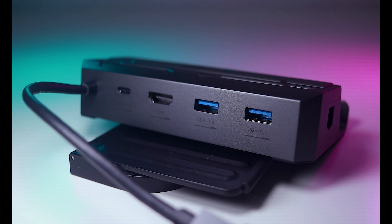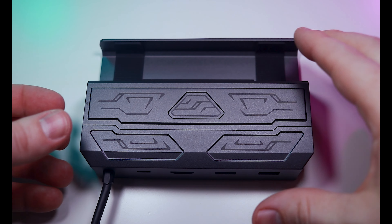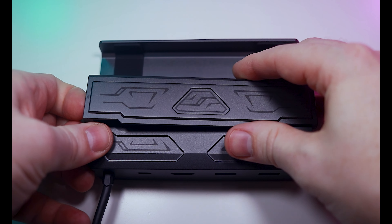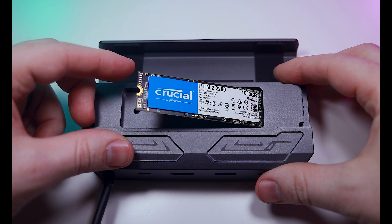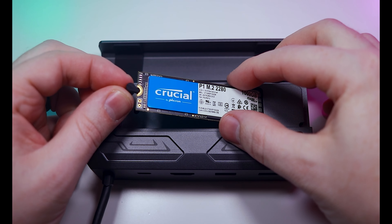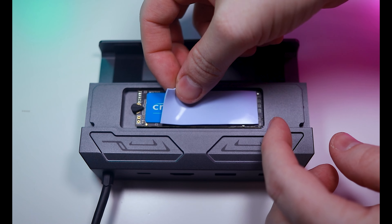It has Gigabit Ethernet, two USB 3.2 ports, an HDMI 2.0 out, and 100W power delivery in via USB-C. It is lacking a DisplayPort connection and one USB port from the reference design, but it has an impressive feature that the official dock doesn't. Removing the solid aluminum plate reveals a full-size M.2 slot for expandable storage. Not only does the dock expand port selection, but the ability to populate an M.2 bay with speedy SSD storage allows you to expand your Steam Deck library as well.